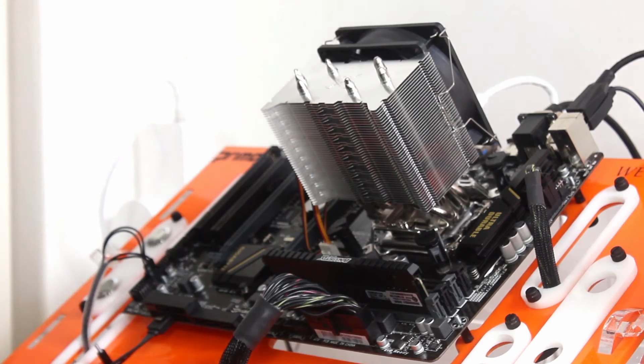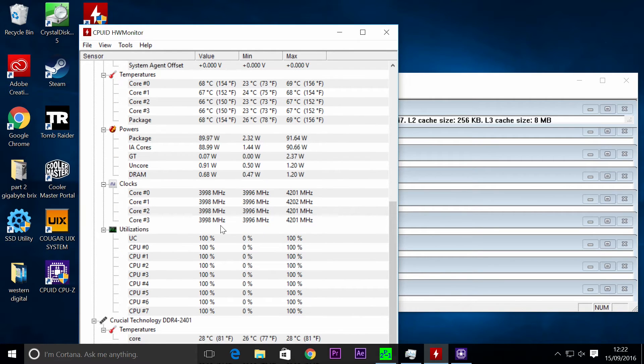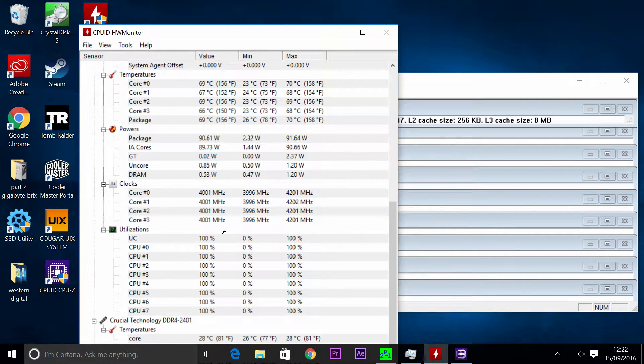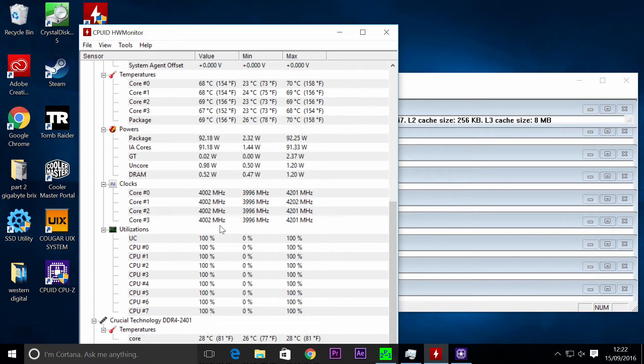We are at 2,288 rotations per minute with the fan spinning around — it's a 92mm fan. Wattage not too bad. Let me talk about the results: it's at 1,222 RPM now. I'm going to stop the test at 1,227.